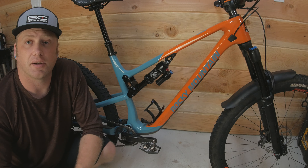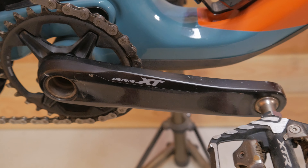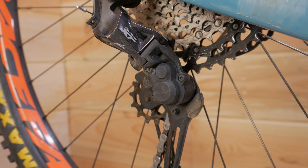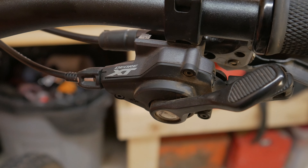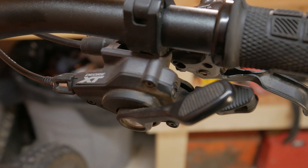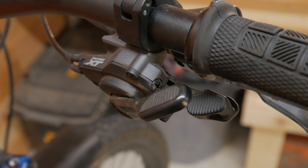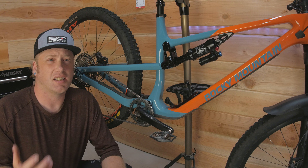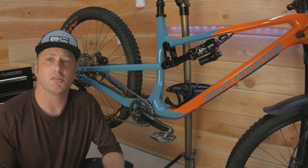The drivetrain it came with is the Shimano 12-speed Deore XT, and it has been absolutely bulletproof. I haven't had a single misshift or a single issue at all with this drivetrain. There's something about the XT shifter that I actually prefer over the GX — with Shimano you can downshift by either pushing or pulling back on your index finger, which is a nice feature. Something about that shifter just feels better in my opinion.